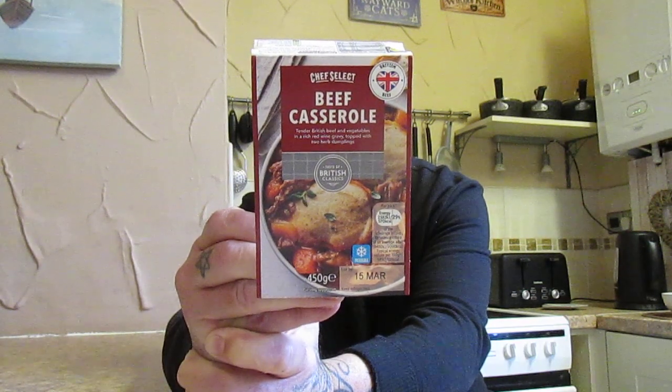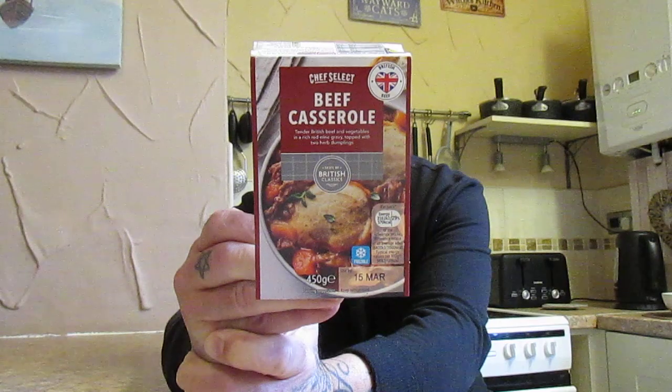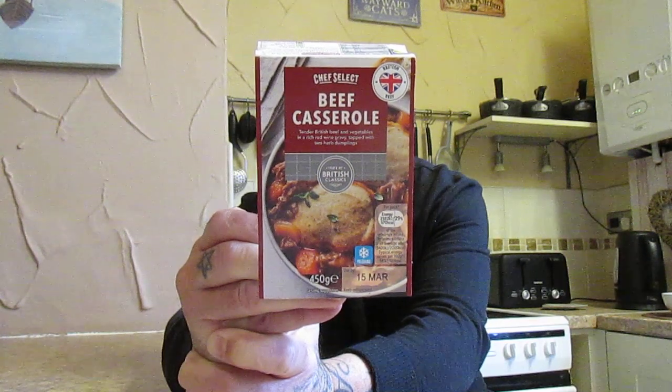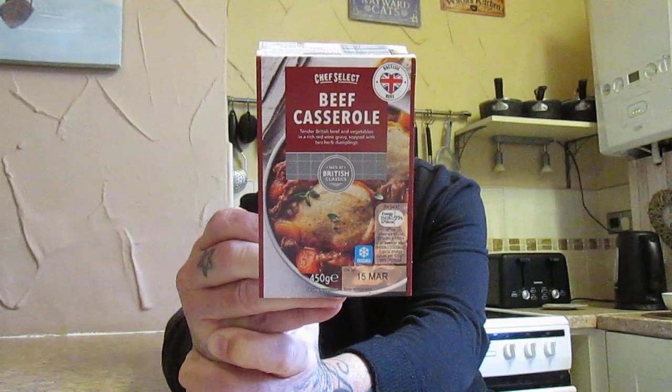Continuing with the ingredients: spirit vinegar, sugar, tamarind paste, ginger, garlic, barley malt extract, cloves, black treacle, salt, beef gelatin, and ground black pepper.